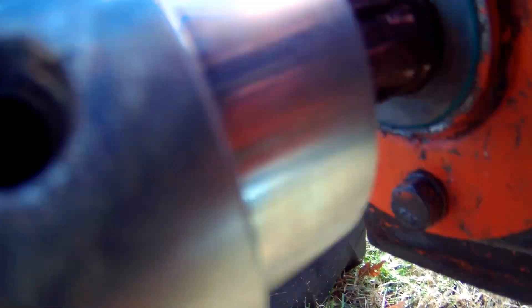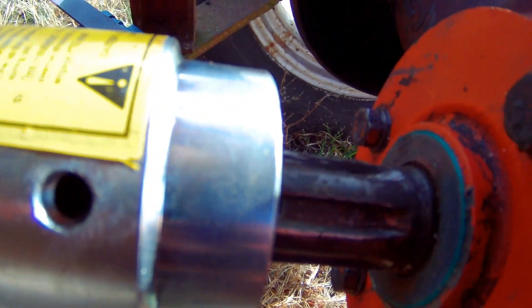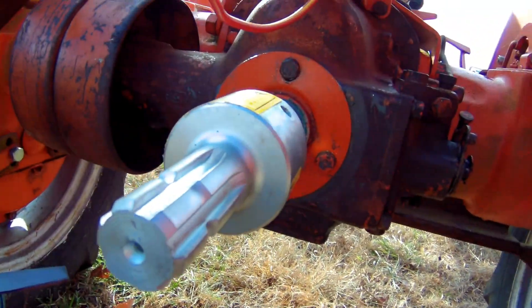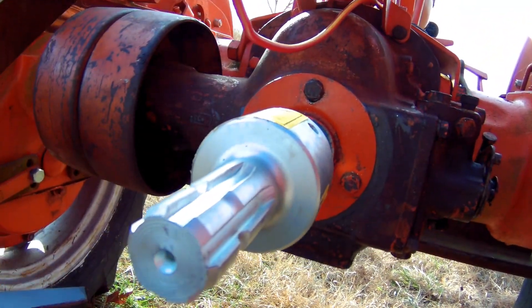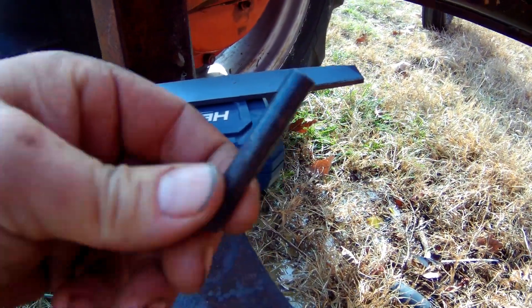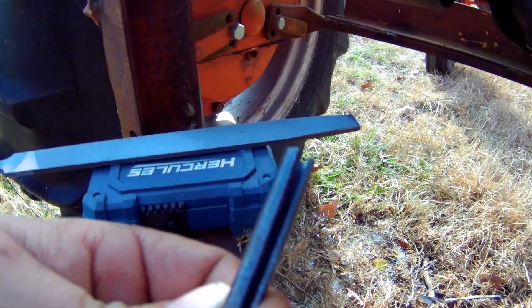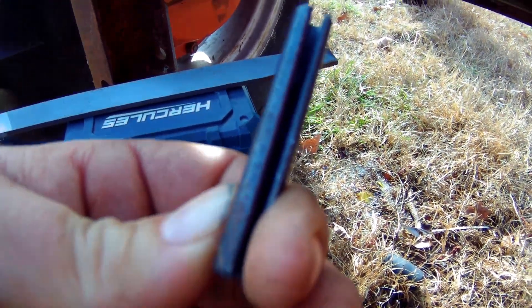Voila — got that one lined up and they're in line with each other. Then what we'll do is tap this up with a hammer slowly. As soon as I get it lined up, I'll drive the pin through right here. That's going to be a two-handed job, so I'll turn the camera on when I get it all done.